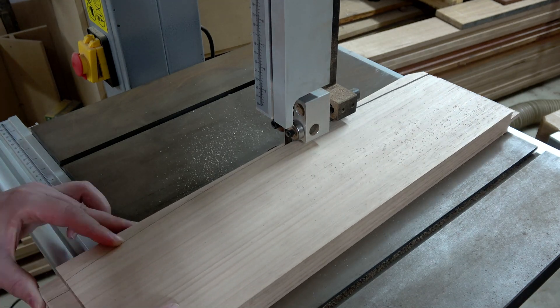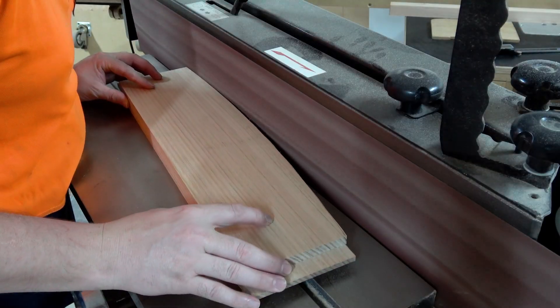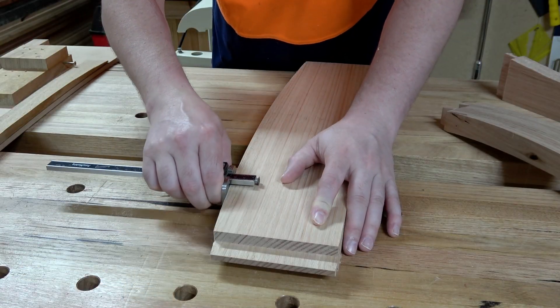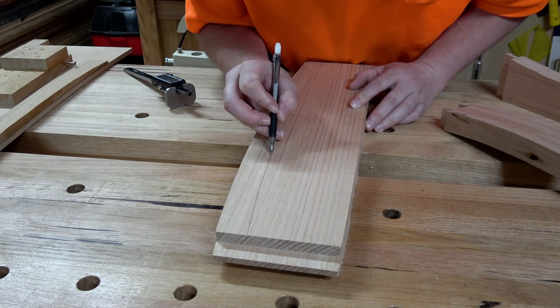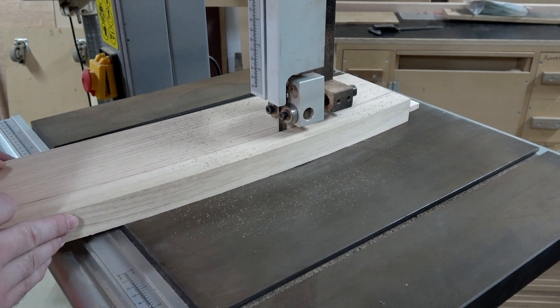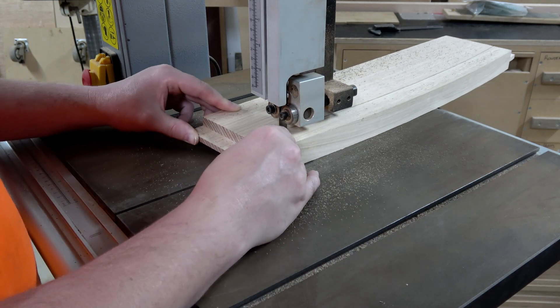I got really lucky on the shorter side rails because the template I used to create the arc was actually 30 millimeters wide, but the longer front and rear rails weren't, so I've had to cut the first curve and then offset that line using a marking gauge set to 30 millimeters and then cut the second curve. Once I've created the first component I can use it to mark out the second component — it makes it pretty easy from there.